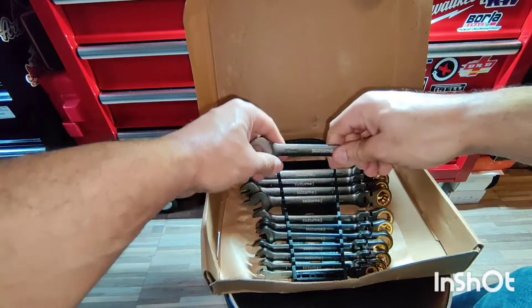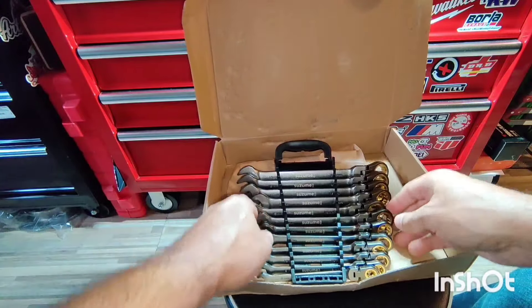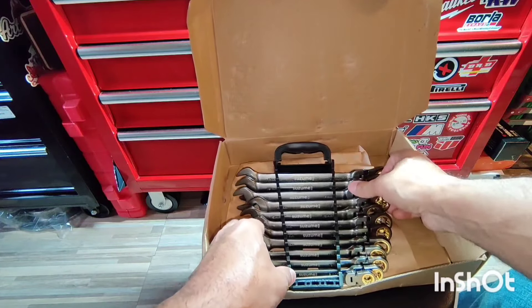So we're gonna be testing these out. I'm gonna go downstairs right now and test these out on my car on a few bolts so you can see and check them out.